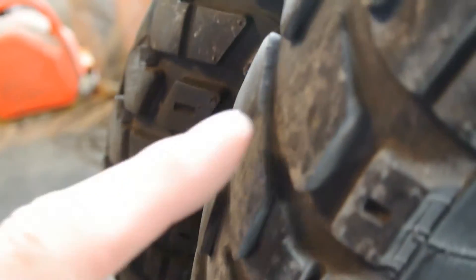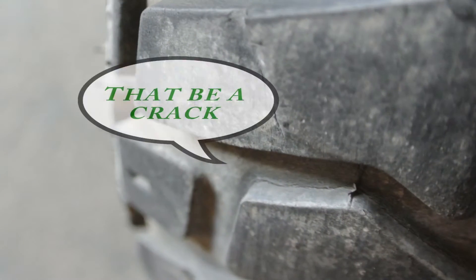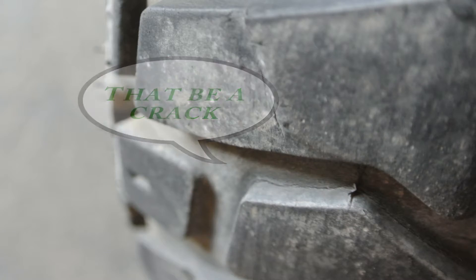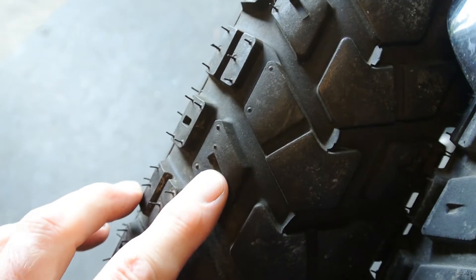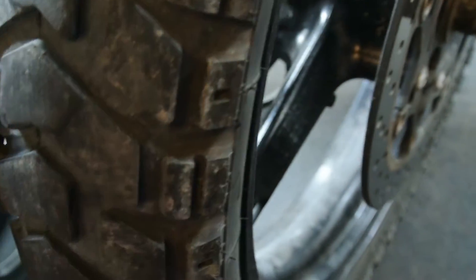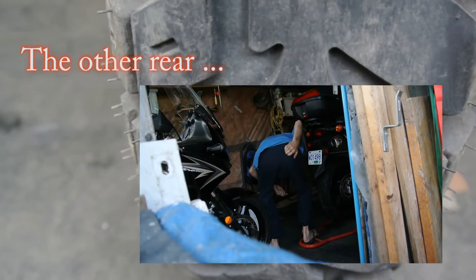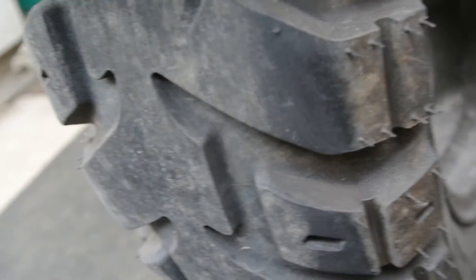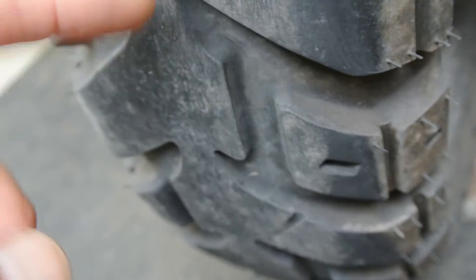So that tire has 26,000 kilometers on it. You can see it's got a few little cracks — can't really see them too easily. I've got a picture there. I'm going to replace it with this one I just picked up for 40 bucks. It's got tread right up to there. This one has no tread anywhere except way out to there. I'll get a lot of kilometers out of this one yet, easily to match my rear.